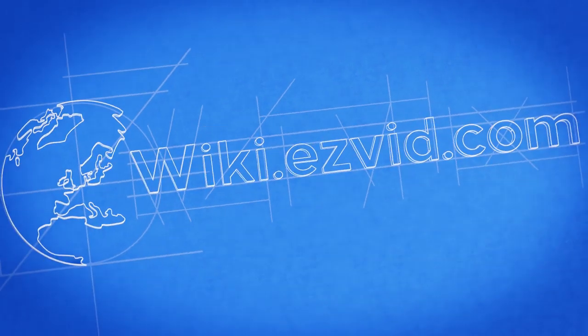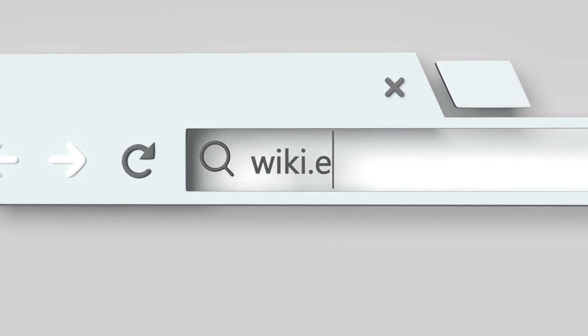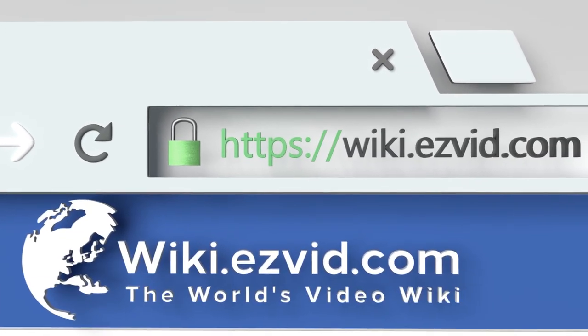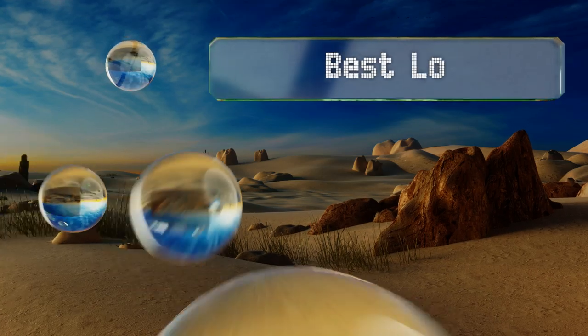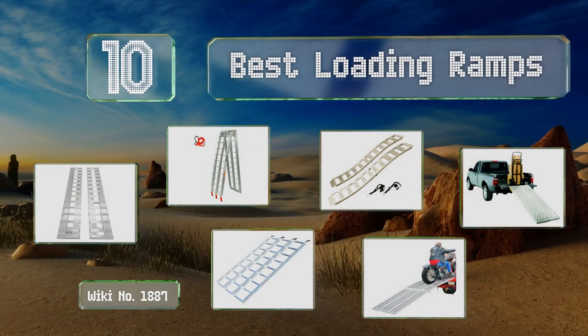EasyVid presents the 10 best loading ramps. Let's get started with the list.